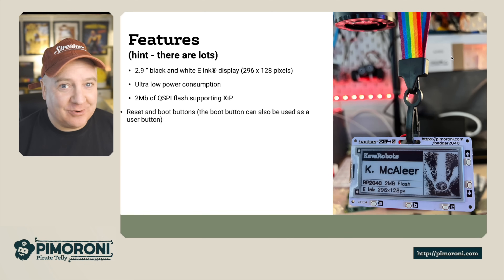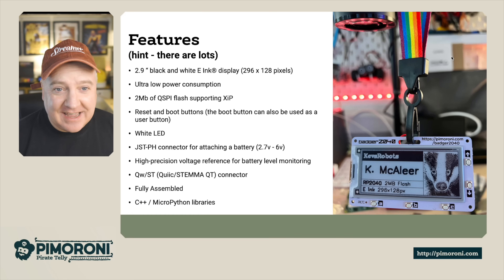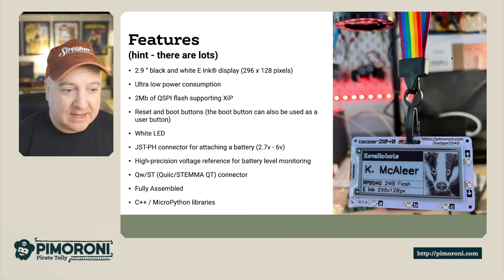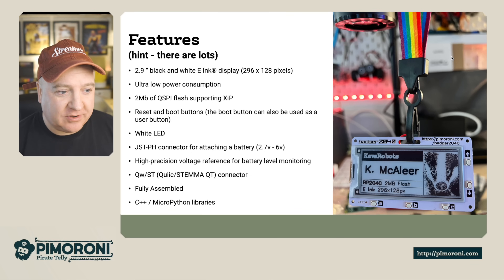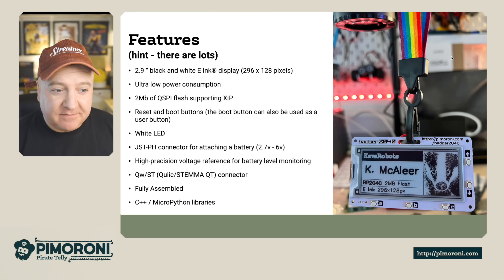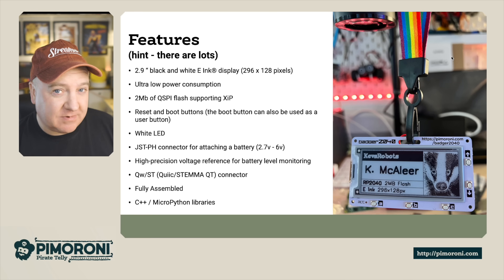There are so many features. The e-ink display is really quick to refresh and has ultra low power consumption, so it really doesn't take up much power at all — you've got an all-day battery. It has 2 megabytes of QSPI flash supporting XIP, so you can store images, text, and all kinds of stuff on the board itself. There's also a reset and boot button, just like on the regular Raspberry Pi Pico.